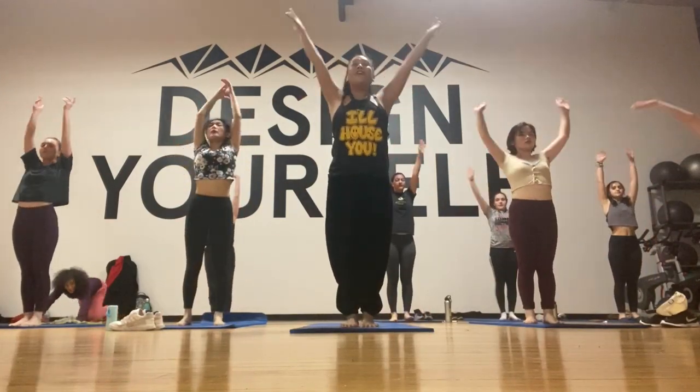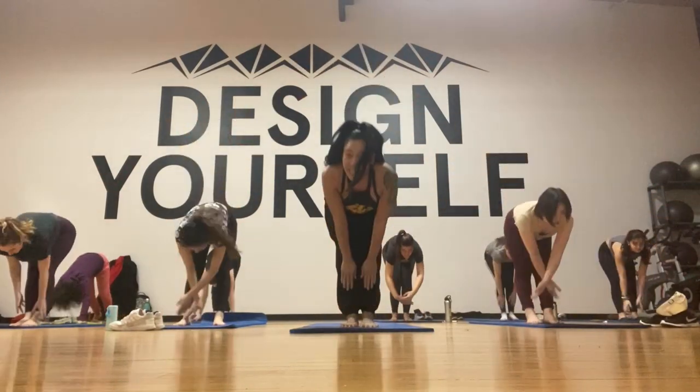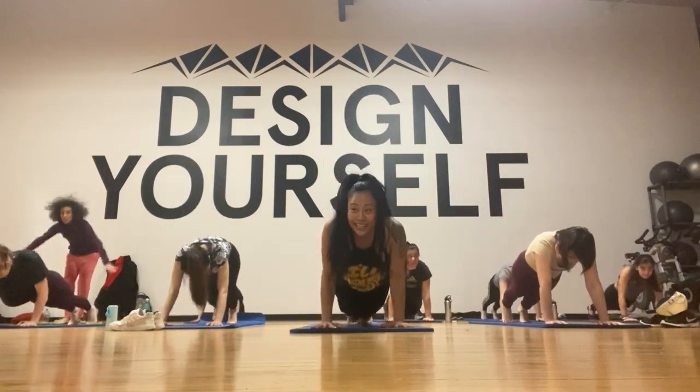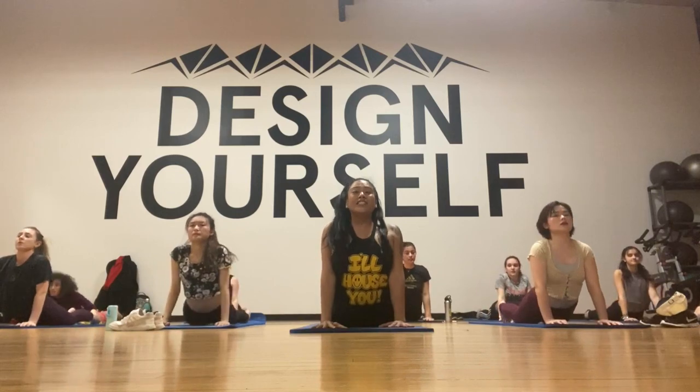Inhale, forward fold, half lift, down to plank, chaturanga, up dog, down dog.